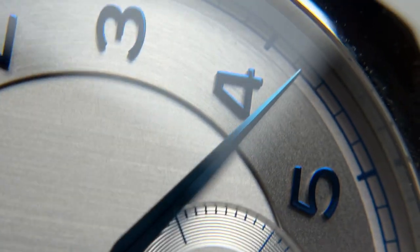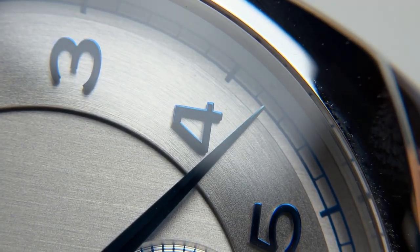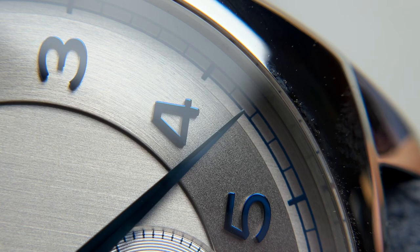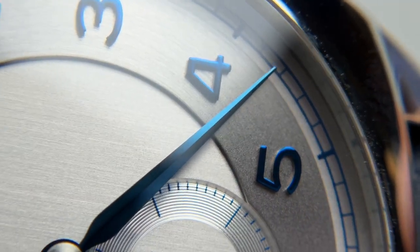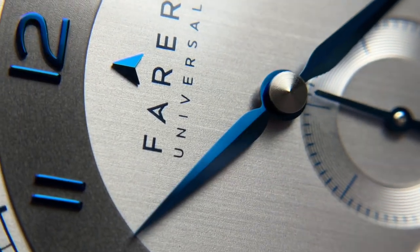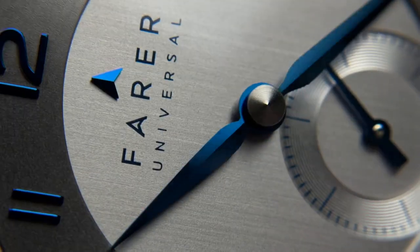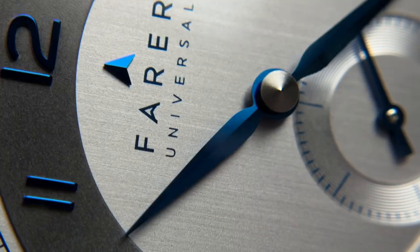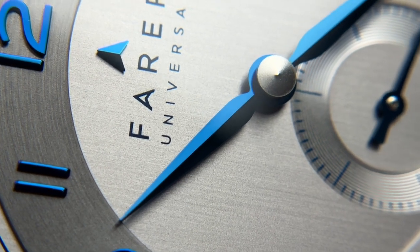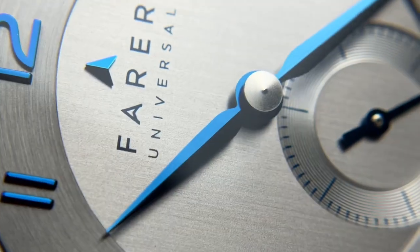The minutes hand is mostly blemish-free, with only the smallest of scratches or fuzz at the very tip. Nicely, it extends all the way out to the minutes track, making it very well-sized and proportioned for the dial. Overall the dial is very well done and nicely finished — there's a lot of difference in finish, detail, and depth. The hands and markers have a very inky, deep coloration that's surprising given the coating process, and it fits Ferrer's usual theme of color beautifully.